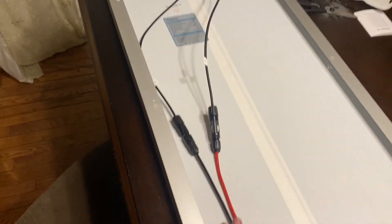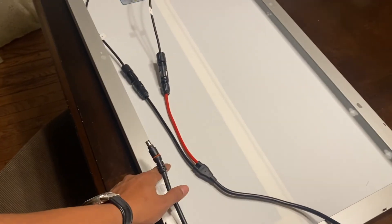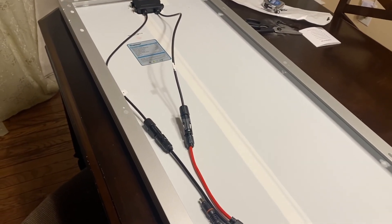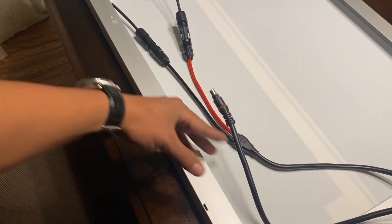It's about five feet long with the adapter. So if you're planning on mounting this panel on your roof and having the Jackery inside the vehicle, you will definitely need some sort of extension harness.